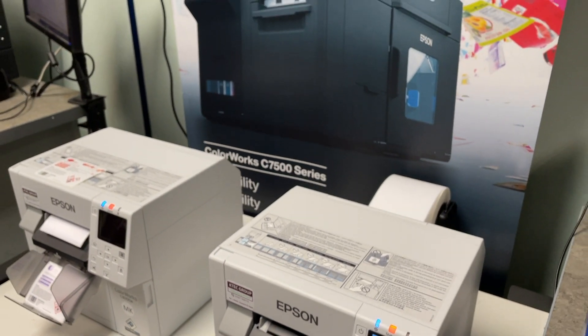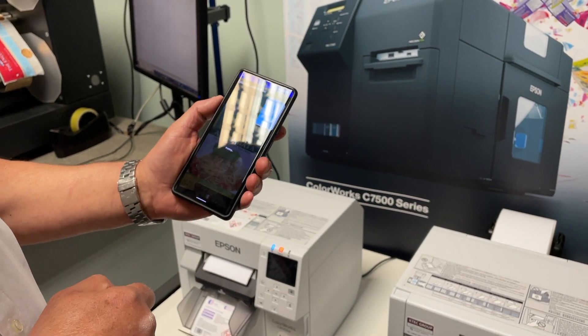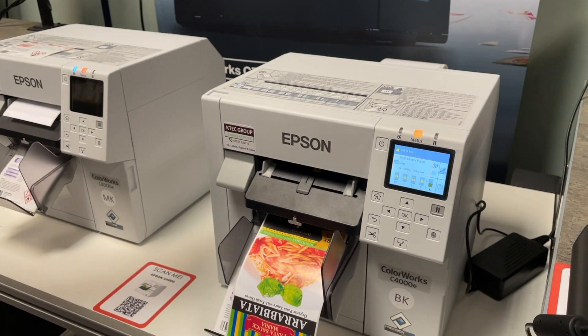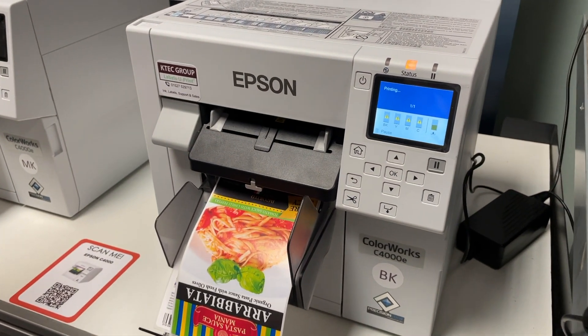This is a new wireless link where we can use our mobile phone to simply select and print a label. Let's see that working. I'm sending the information and here comes the label.